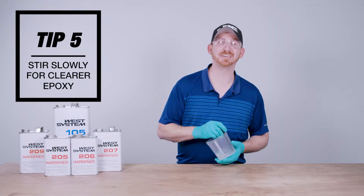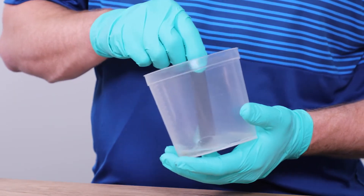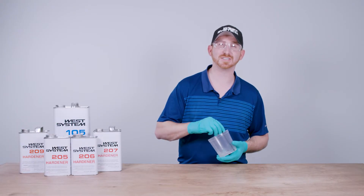Tip number five: for clear epoxy finishes, it's important to stir slowly. Stirring introduces air bubbles in the epoxy, which can interfere with clarity. The slower that you stir, the fewer the bubbles that are introduced.